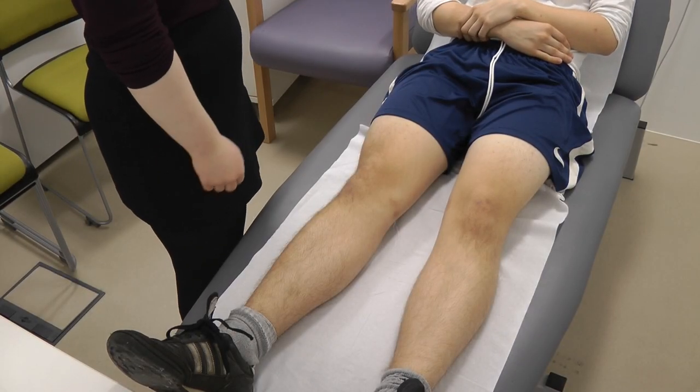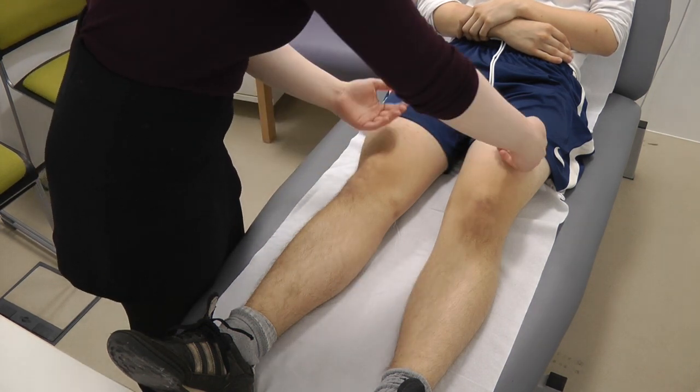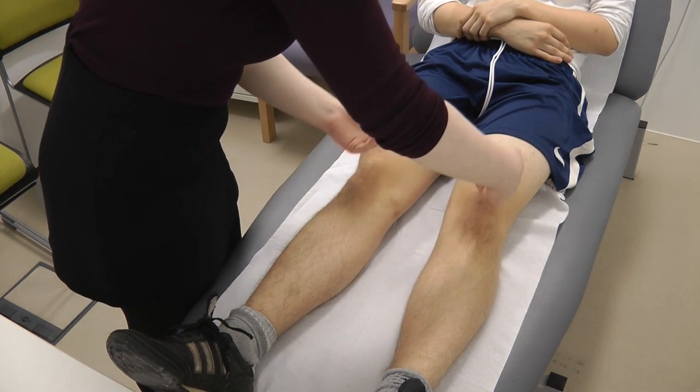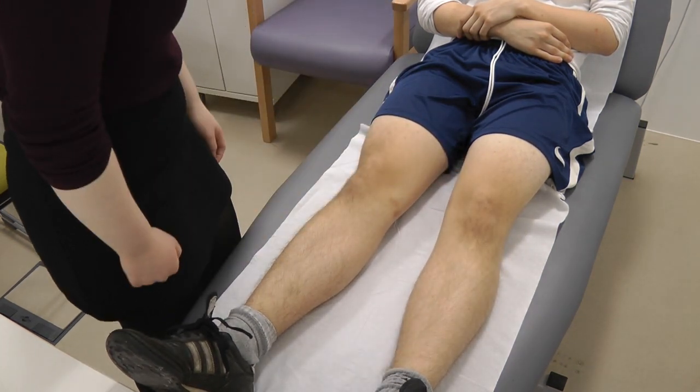So before I start, are you having any pain today Harvey? No. Okay. So I'm just going to check the temperature, checking both sides. That's great, temperature is normal.